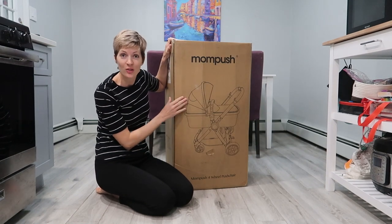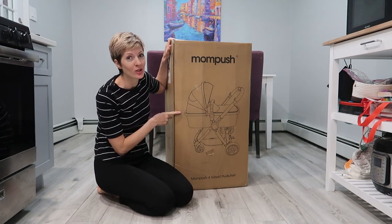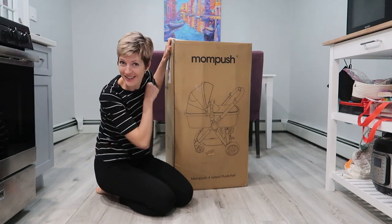I am here today to unbox and review this MomPush Ultimate 2 baby stroller sent to us for review. Let's take a look.